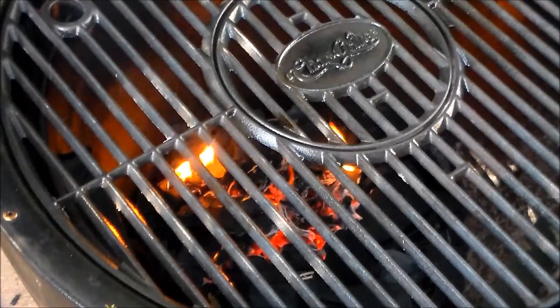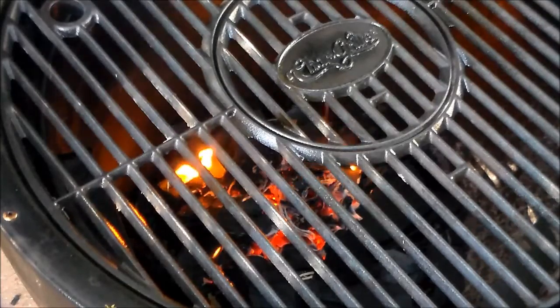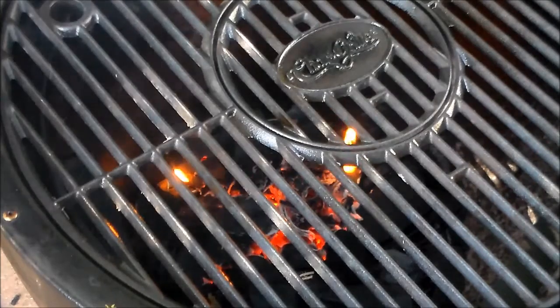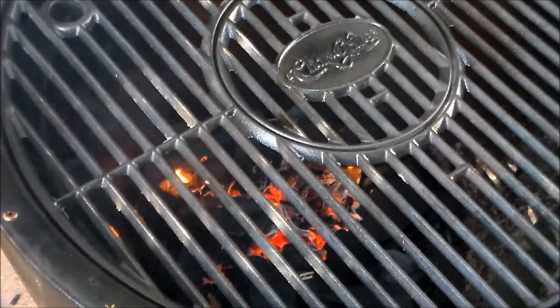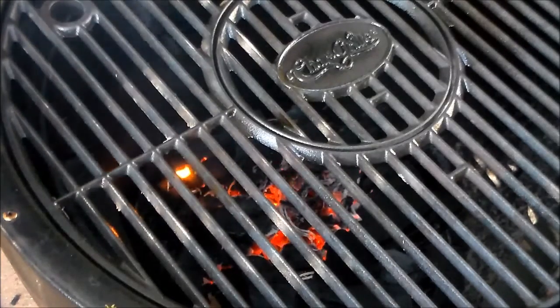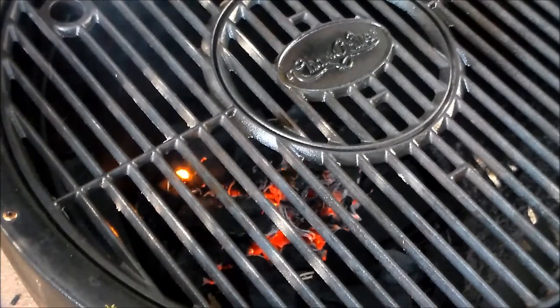And there it is — simple, easy, clean, no charcoal lighter aftertaste. All good tasting stuff. Let's grill.